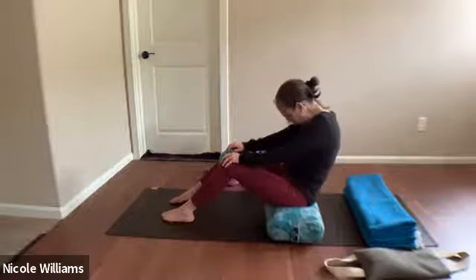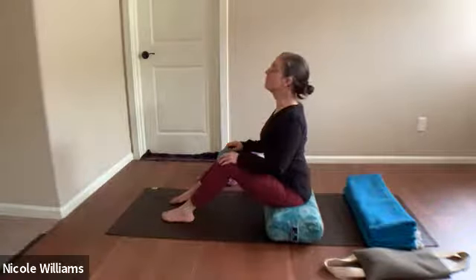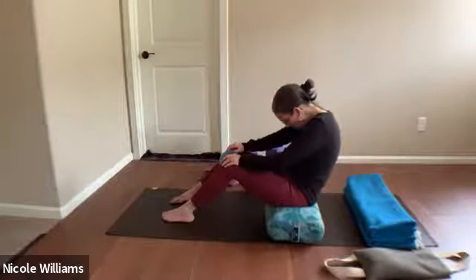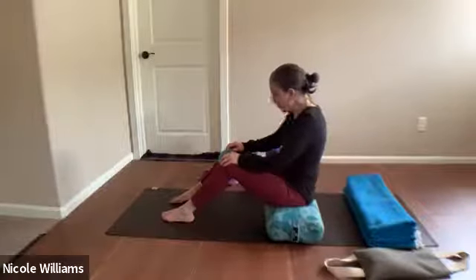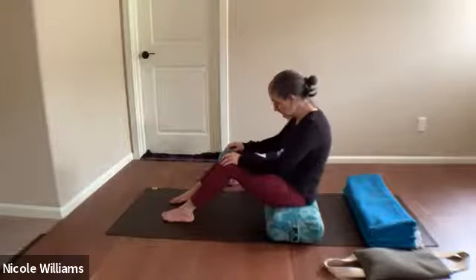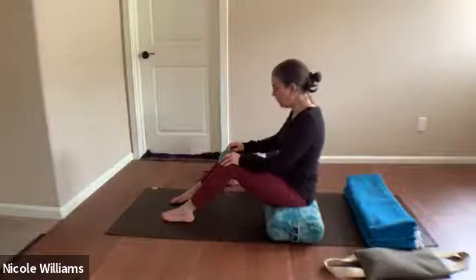Work on the movement of the spine: reaching the chest forward, lifting the heart, then hollowing through the center — feel the abdomen have a little bit of a squish. As you come forward, squeeze into the prop between the knees, and as you move back, relax that grip. Last time, coming forward and shifting.